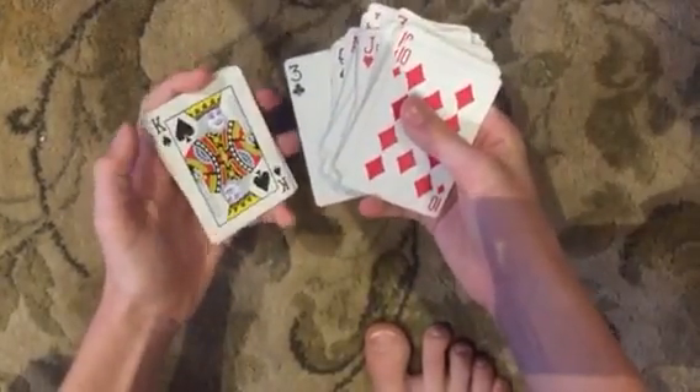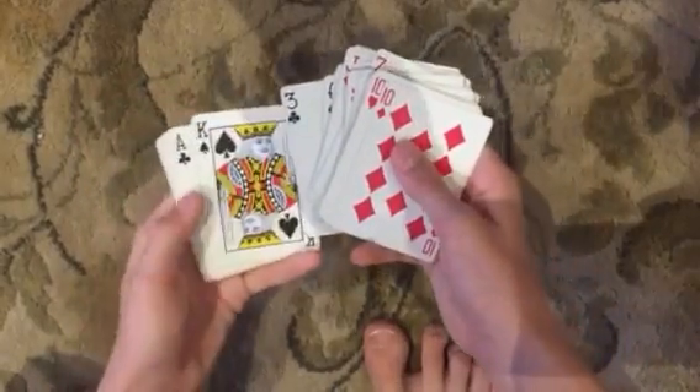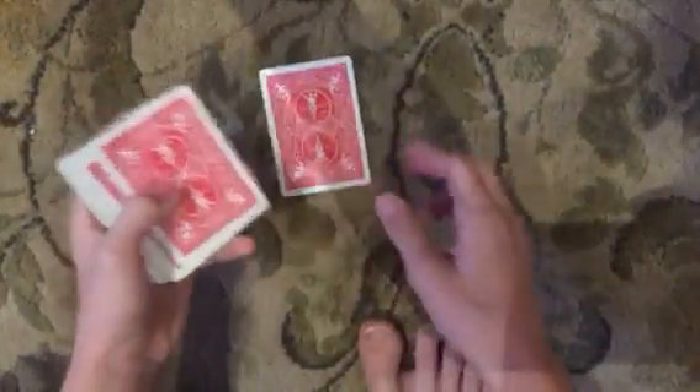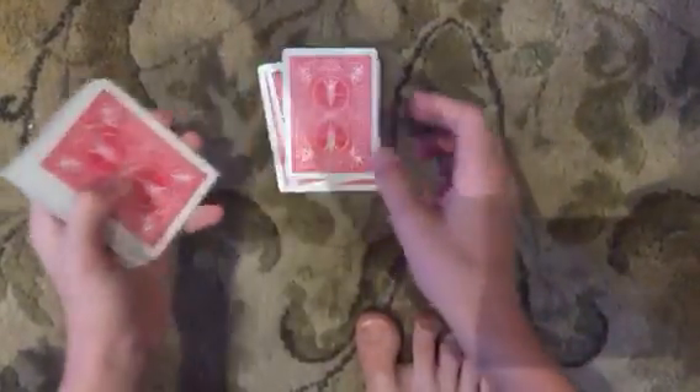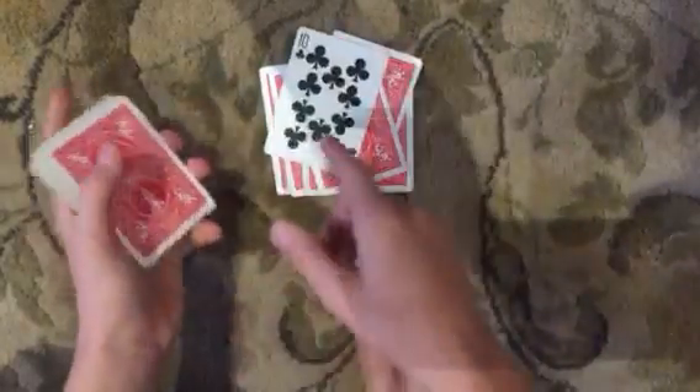This step is incredibly important. Instead of going, okay, you see your card, and then putting these on top — because after you count it, you're just going to make it seem like you're getting bored. You're going to say, okay, did you see your card? And then you're going to put the rest of the deck on top like this. And then when you count down: J, A, C, K, S, O, N — that should be their card.